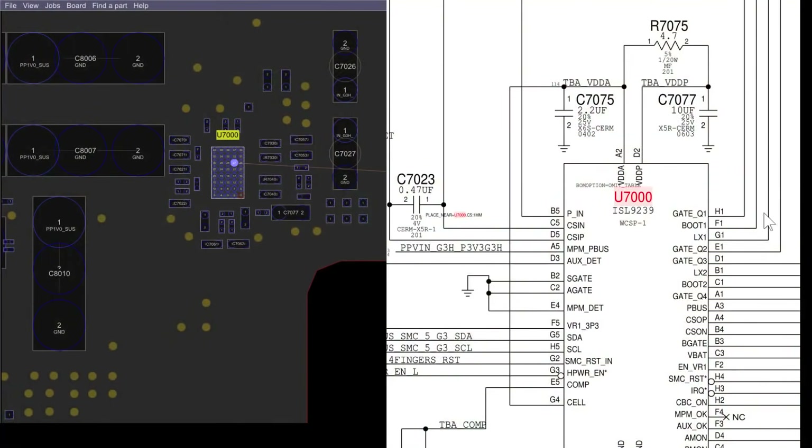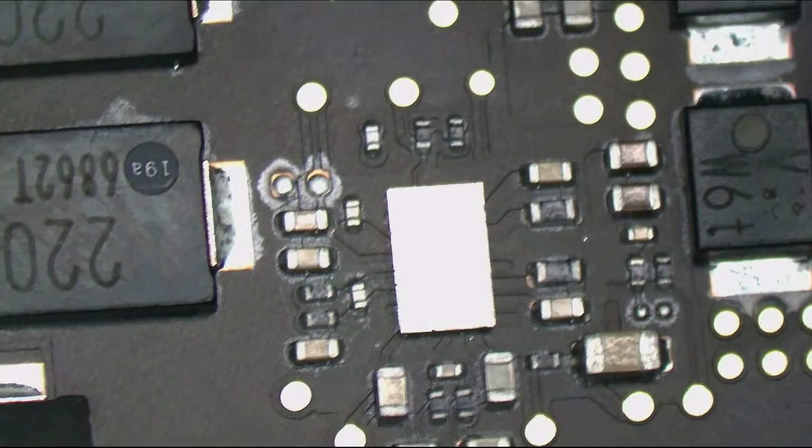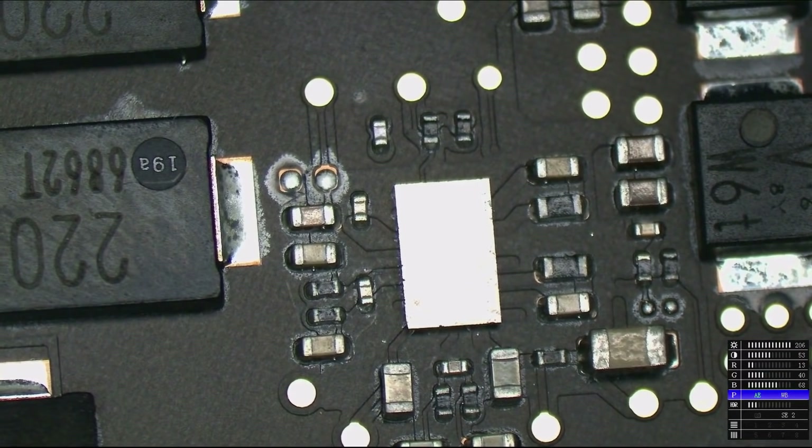Anyway, back to this. This is the ISL9239 chip and we can find it right over here — this is going to be the end of the line for that signal and probably the cause of my problem. Let's just check it out. Yep, that's my good old ISL9239, or ISL6259, depending on whether you're the stoned Apple engineer that wrote that schematic.